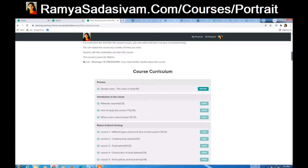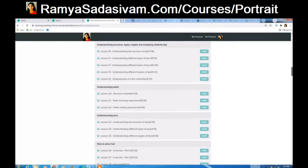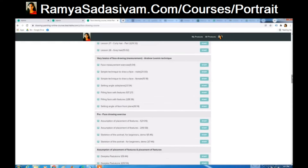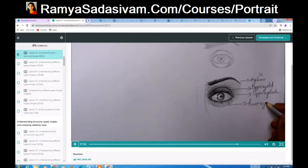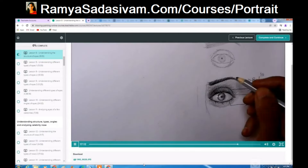This course is pre-recorded videos, so you can watch and learn at your convenient time. Once after you purchase the course, you will be enrolled immediately and can start learning immediately.